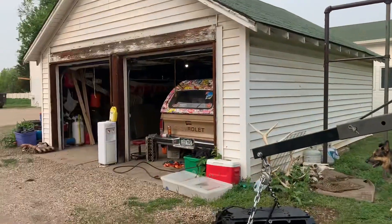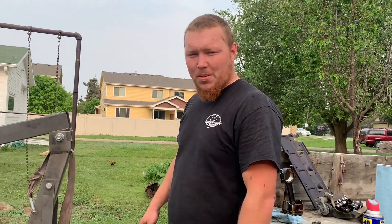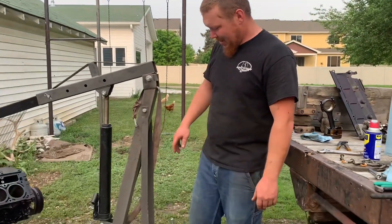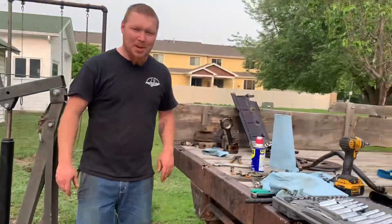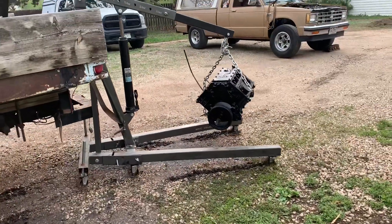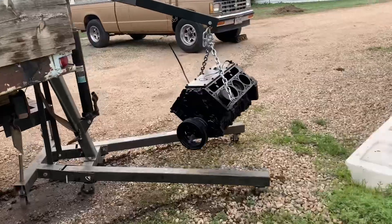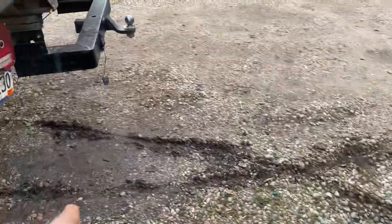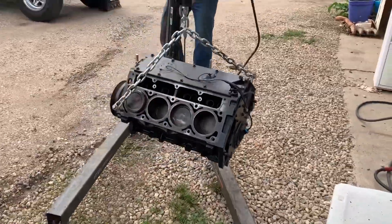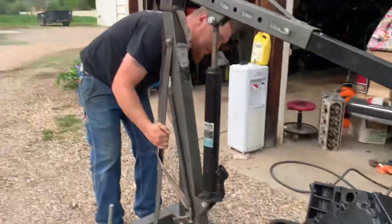This is always the pain in the butt part when you have a small garage and not enough room. We wanted to figure out if the motor was worth anything, so we started disassembling it outside, but now the ground is soaked. We're going to push it inside with my little blue. It didn't go exactly as planned but it's out of the mud now.